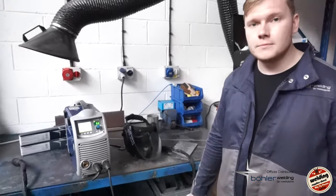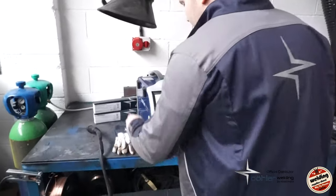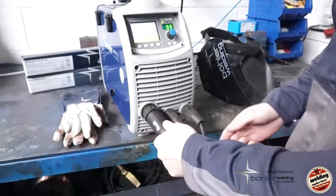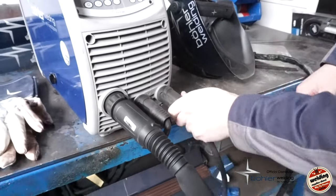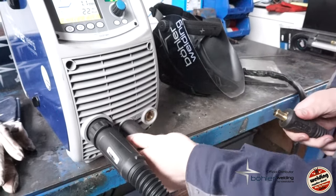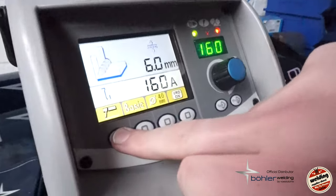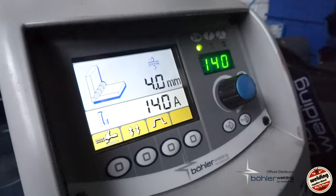Any chance you can show me how to put this into TIG and have a go? DC pulse lift TIG — cool. To switch from MIG into TIG it's just a case of disconnecting the MIG torch, the euro connection TIG torch goes straight into the front of the machine. Then your earth cable — switch your work return into the other socket. On the panel, switch it into TIG and it's as simple as that.